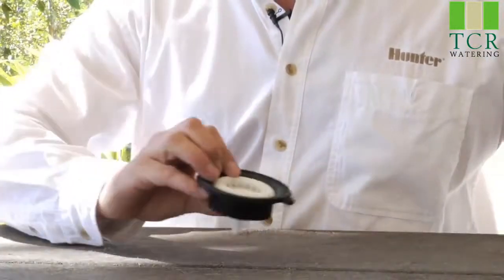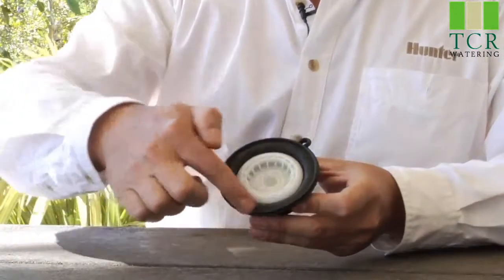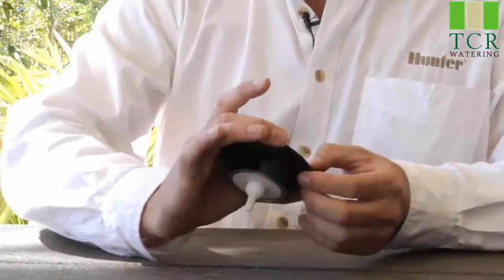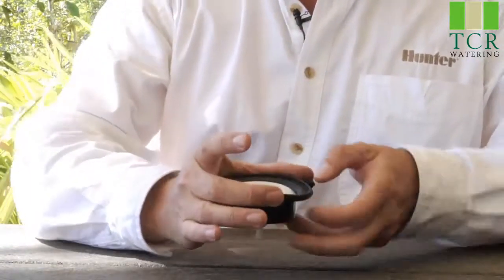The diaphragm operates off of something called surface area differential. As you can see, the diaphragm sits horizontally in the valve. The top surface of the diaphragm is much larger in diameter than the bottom side, and the difference in surface area is what creates the differential.